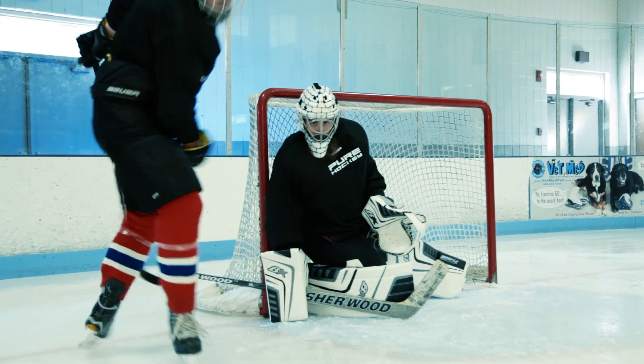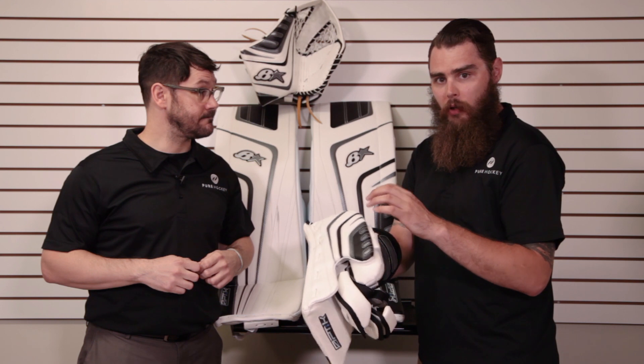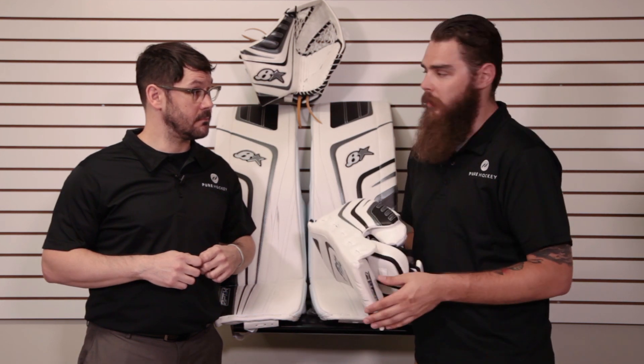The nice thing is where this has that little extra flexibility, as opposed to previous models where it was a really thick hard foam for added protection. Now this will actually flex and kind of grab the body, giving a nice little seal — a little bit of an advantage.